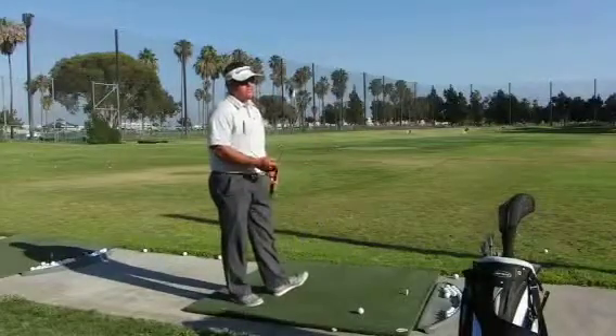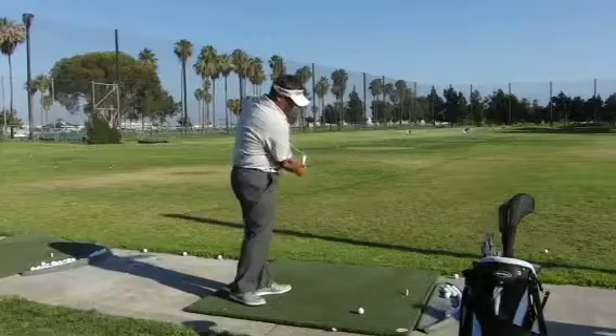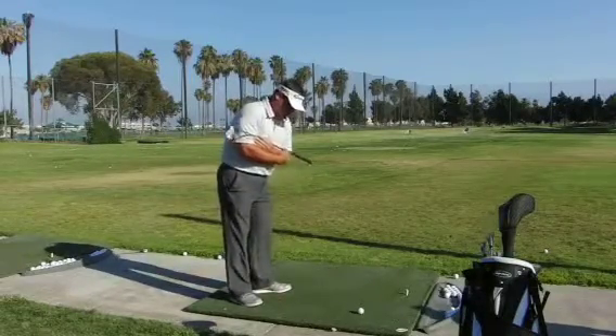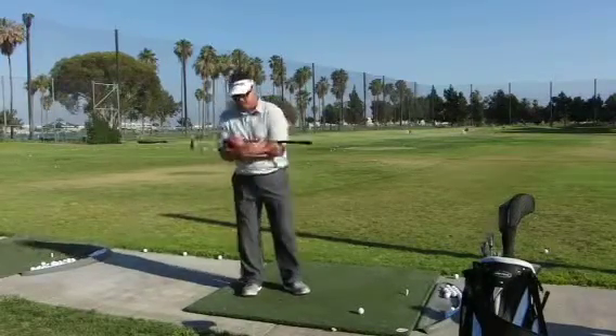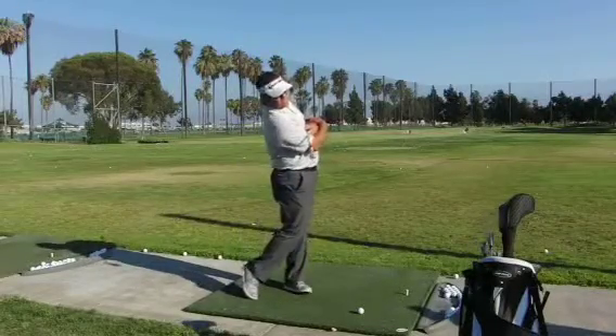We've worked on the body motion — we want to maintain our posture, so this is a great drill. What we found out is if we turn our shoulders and point them down at the ground, our head isn't going to move off the ball. So if I can turn my shoulders correctly and keep turning on the finish, we're going to be able to hit the same spot on the ground.